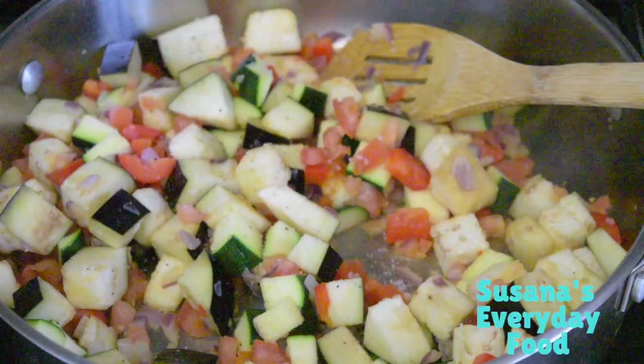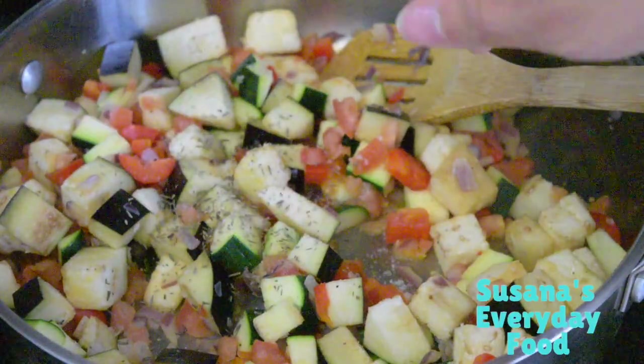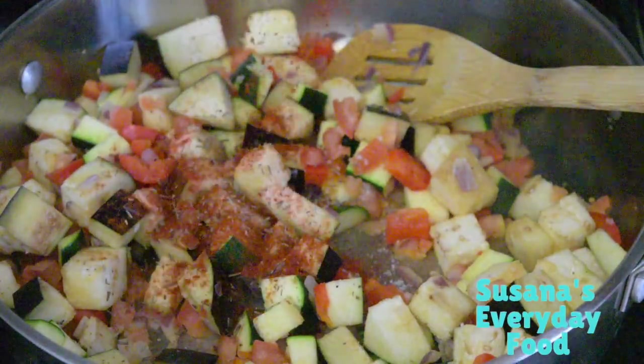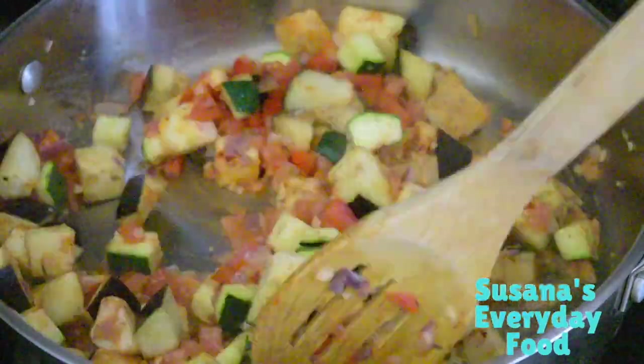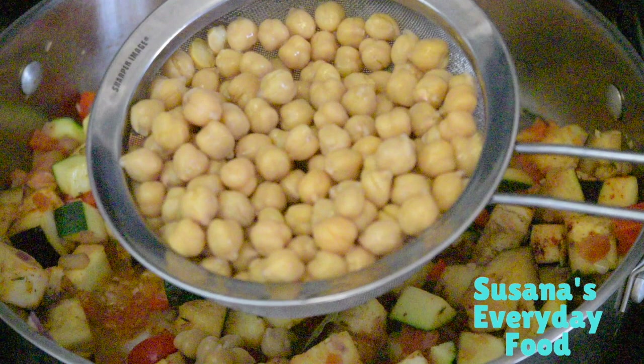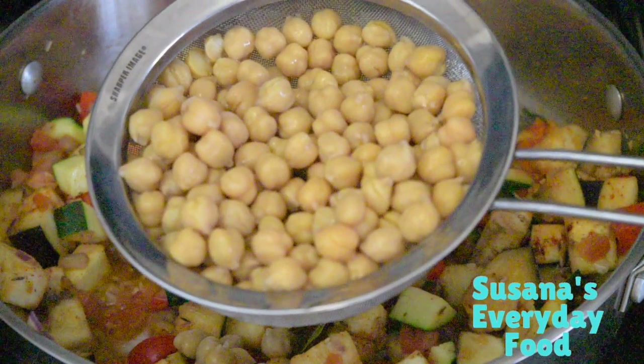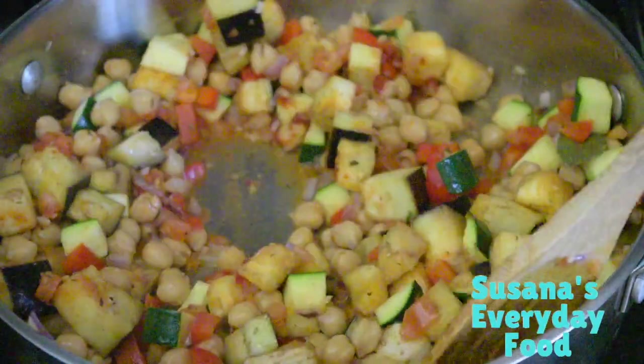Now add all the seasoning: salt and pepper, the paprika, the thyme, the tomato paste, and the bay leaf. Then add the garbanzo beans — make sure you wash them first. Mix very well.